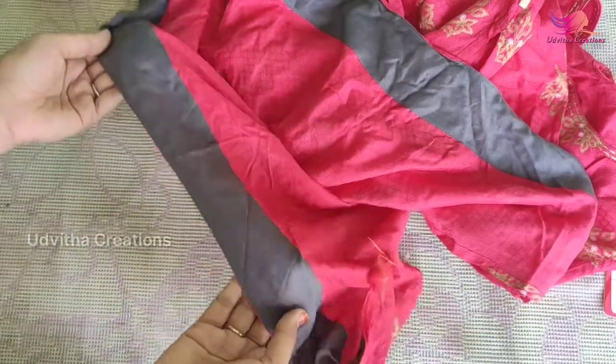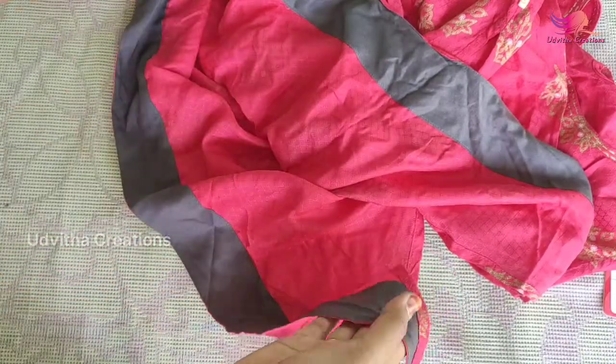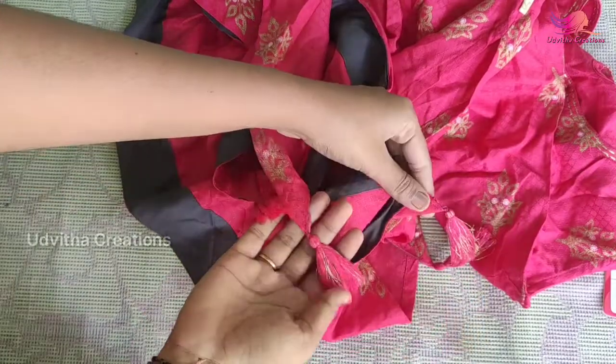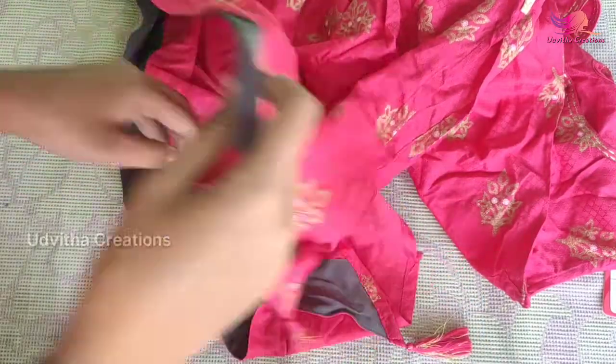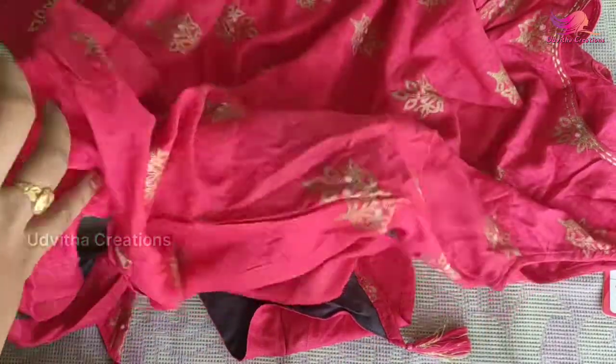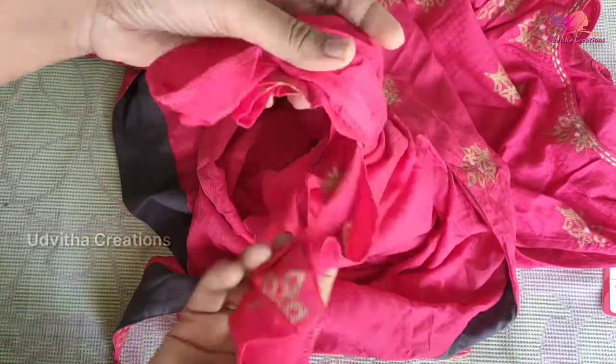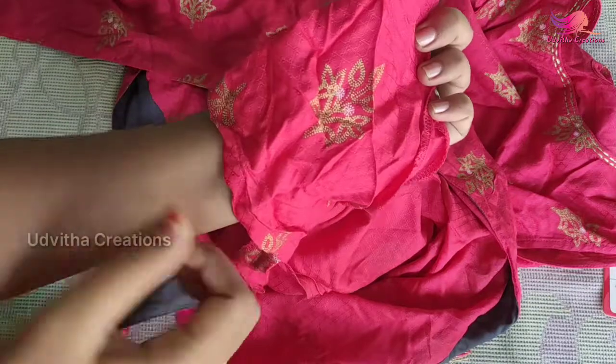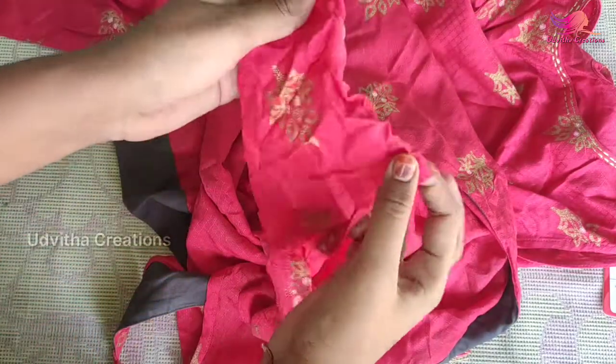This is a gray color type. This is a gray color and this is a pink color. This is a short sleeve, and this is a short sleeve.